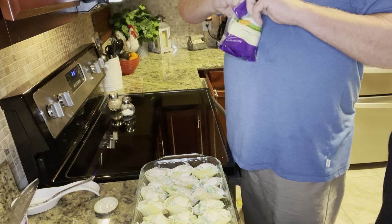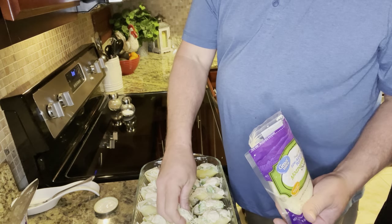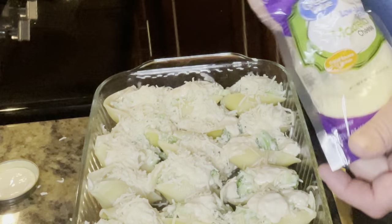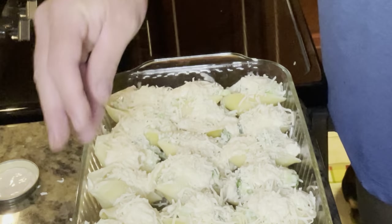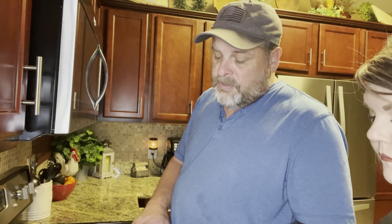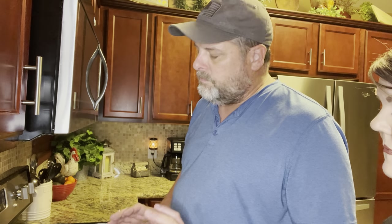We want to go ahead and put the mozzarella on there. I like lots of mozzarella, so I'm going to give a generous topping. As far as mozzarella cheese is concerned, some is good — more is better. There we go, we're ready to set it in the oven. The oven's preheated now, right at about 300 degrees. The biggest thing about the oven is to let the cheese go ahead and melt into the shells. If you want to cover it, that's fine, but leaving it uncovered is going to let it melt down, caramelize, and bring you some good flavor.